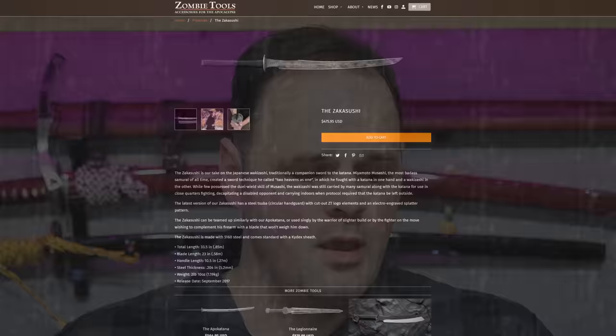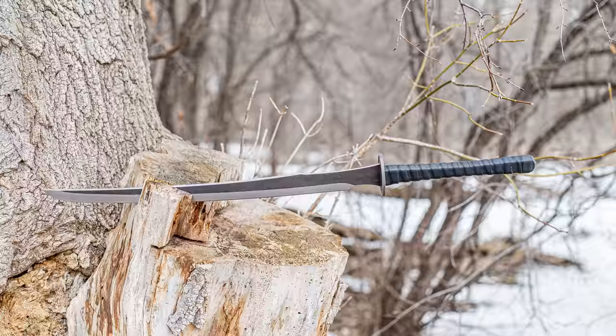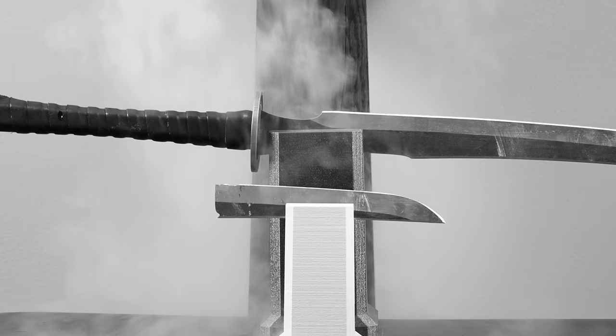Some context for the review: this is a $475-ish sword, at least at the moment of recording. If you want to get one, Zombie Tools typically has a little bit of a wait time. This is a fantasy-inspired zombie apocalypse, post-apocalyptic kind of weapon — it's not a one-to-one recreation of a historical piece, and it's not based on any TV show or pre-existing media as far as I'm aware.